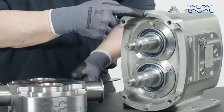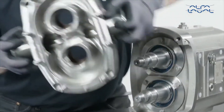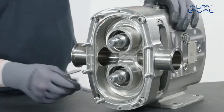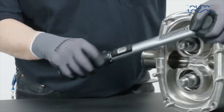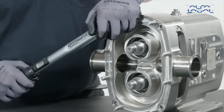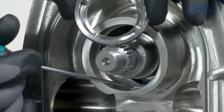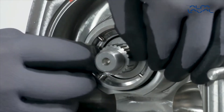Refit the rotor case, ensuring the rotor case screws are tightened to the required torque as stated in the instruction manual. Align the mark on the front face of the stationary assembly with the lugs in the bore of the rotor case. Press back, keeping the drive ring square to the bore until fully engaged.